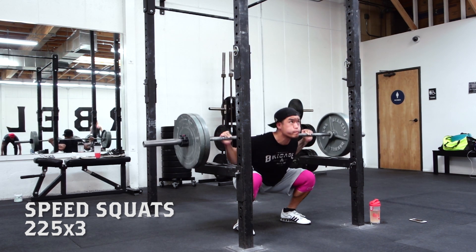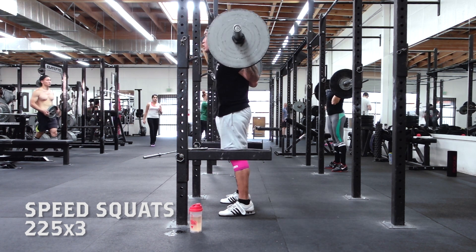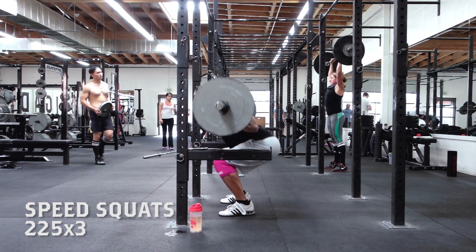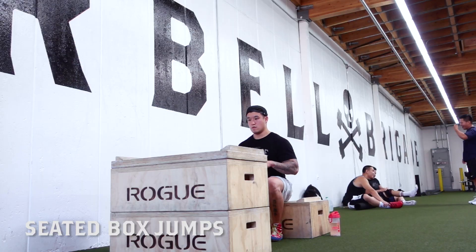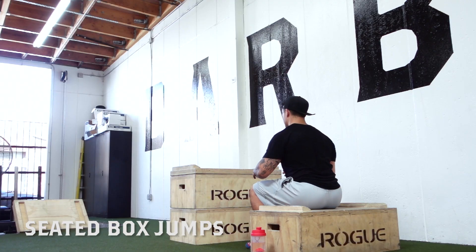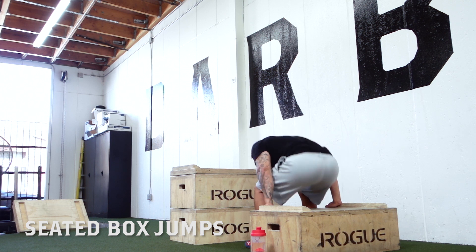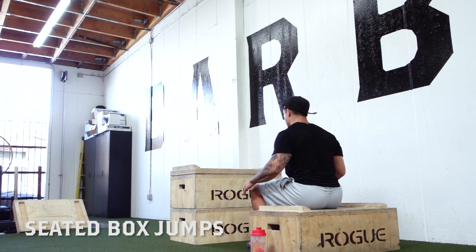Today after my main speed squats beltless, I did box jumps — seated box jumps — to work on explosiveness. I did five sets of three, and I kept my speed squats and box jumps with under a minute rest so I could focus on conditioning as well.